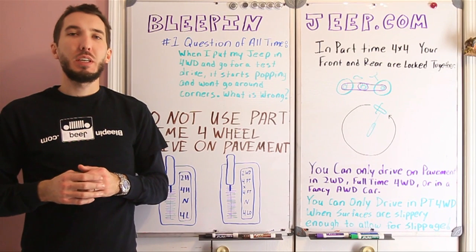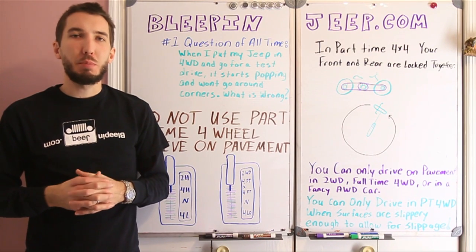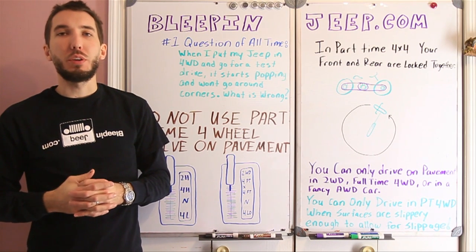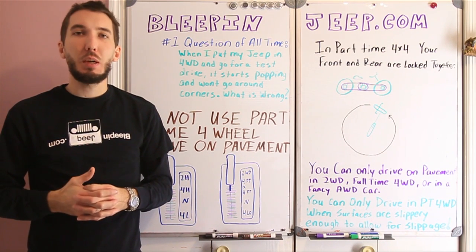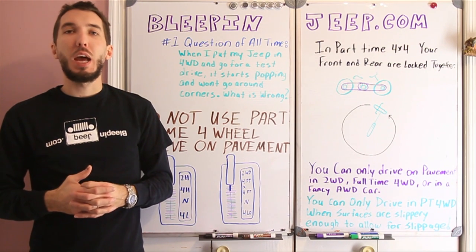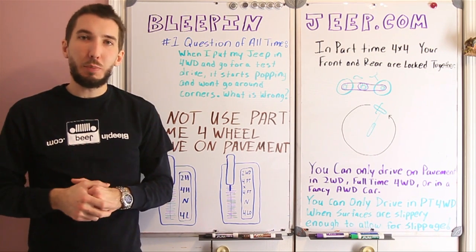Alright guys, I hope you learned something today. Don't forget to check out the website, BleepinJeep.com, where we've got hats and t-shirts, videos, and a lot of cool other stuff. Do subscribe to the YouTube channel and check out the Facebook page as well. Leave your comments below, and we'll see you next time.